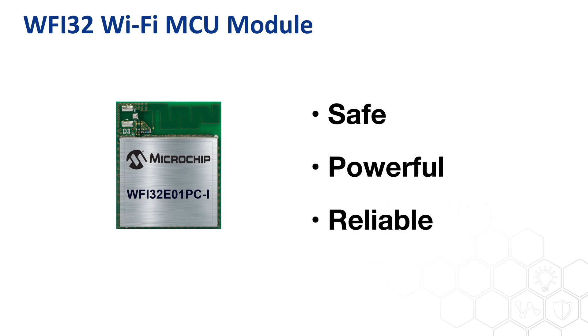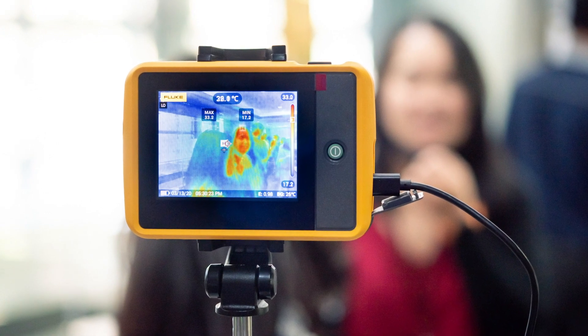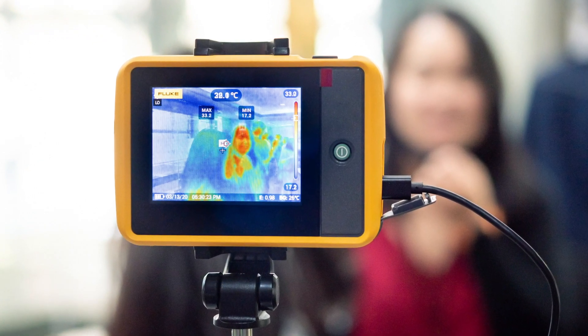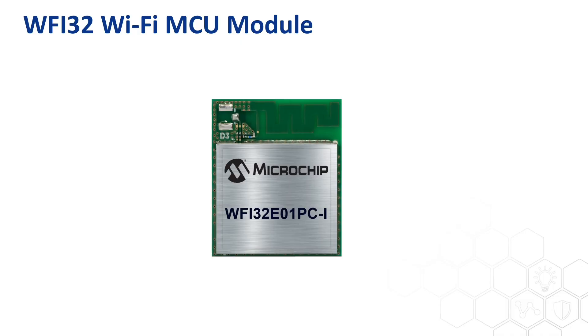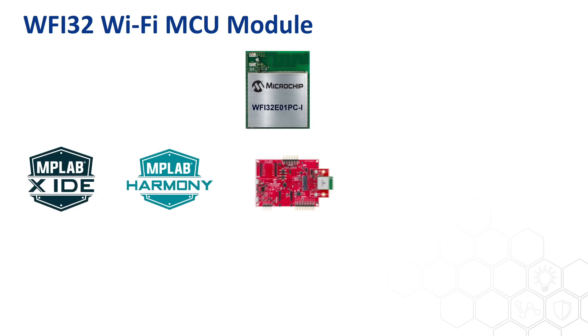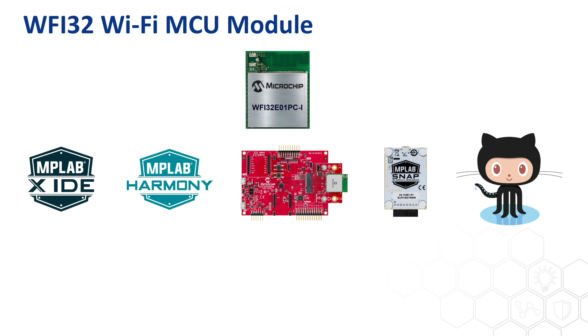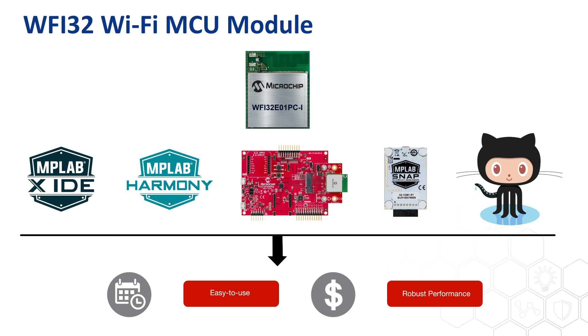Microchip's highly integrated WFI32 Wi-Fi MCU module is safe, powerful, and reliable for IoT platforms, which can be used to design various industrial IoT systems with high-performance MCU capabilities and robust, safe IoT connections. For users who want to design products with the WFI32 module, Microchip provides the tools, development resources, and support services needed for the development process, spanning prototype design to final product testing. With these tools, users can quickly build up a prototype and eventually design high-quality IoT products with robust performance.